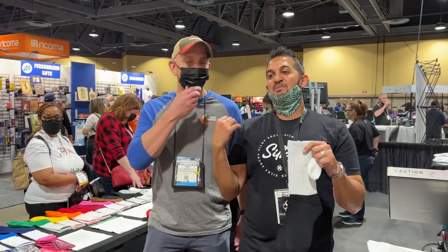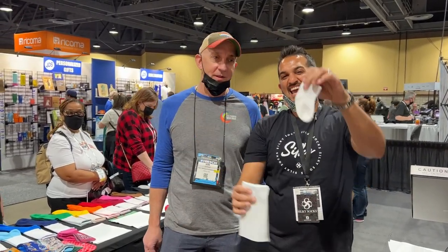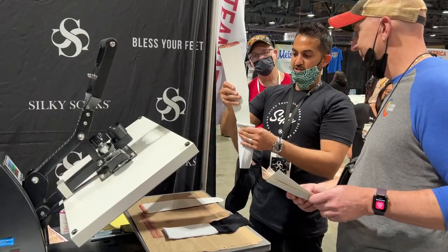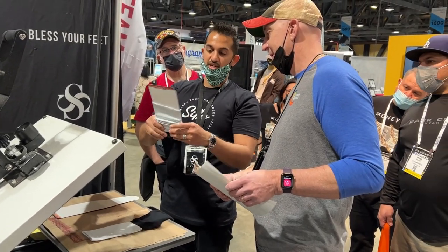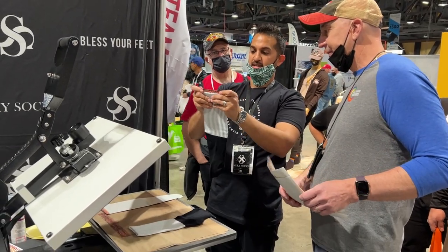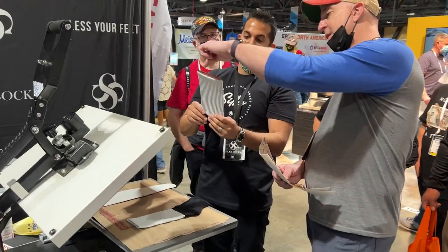I'm here with Kurt from Heat Transfer Warehouse. We're about to decorate these black athletic socks and baby infant socks. First step, I'm just going to load the sock onto the jig. These jigs are engineered for athletic socks and we carry them on our website. You load it to the same incline every time, so you can reuse the jigs over and over.